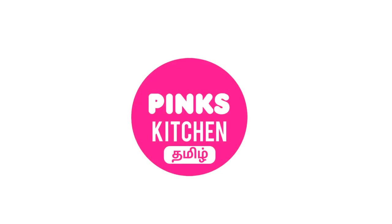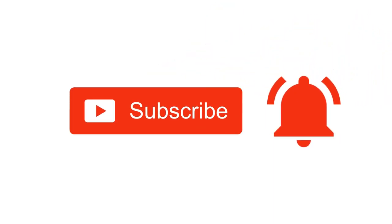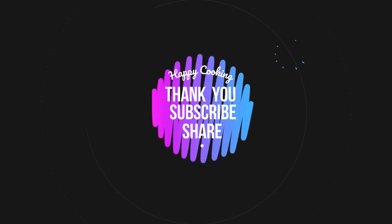If you wish to check out our recipes in Tamil, do visit our Pink's Kitchen Tamil channel. Do subscribe to our Pink's Kitchen channel and click on the bell icon for the latest updates. Happy cooking and thanks for watching this video.